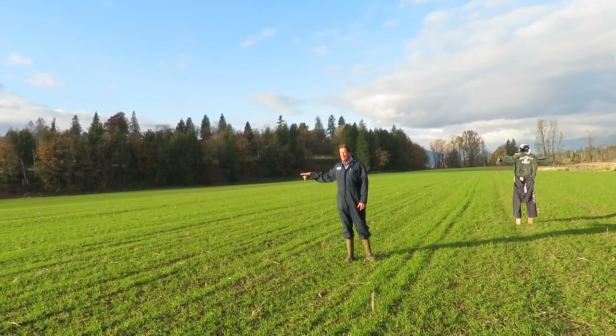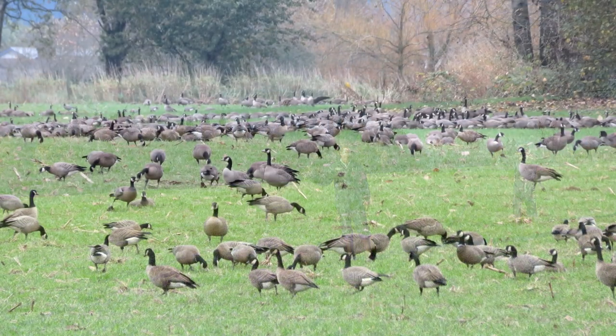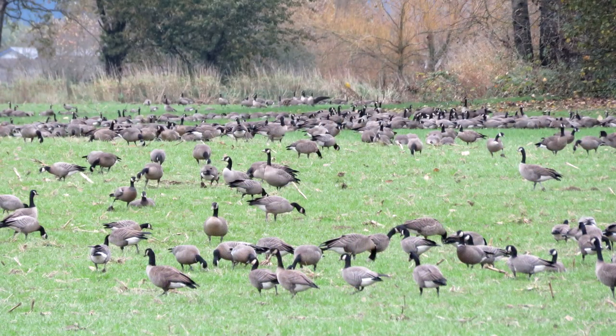We're in this winter wheat field today. This field last year — it's about a 60 acre field — got eaten almost entirely by Canadian geese, and then swans and widgeon ducks coming in as well, really bad.